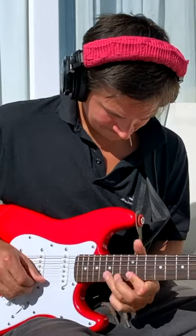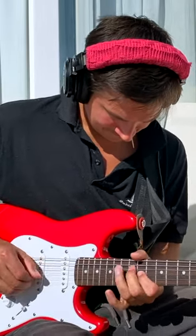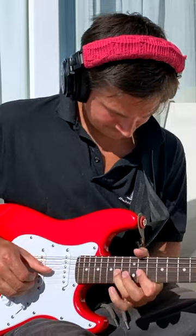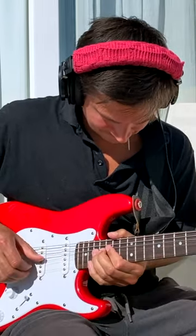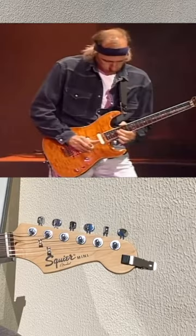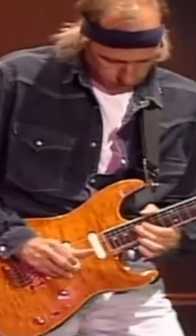I make a lot of mistakes in my videos, and the most recent one is in the Calling Elvis solo, played by Mark Knopfler. In this part, where he plays these full bends on the 17th fret, you can clearly see he uses his middle finger to do it, and I used the ring finger.